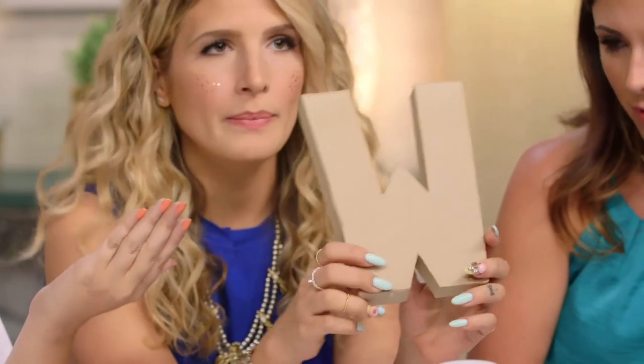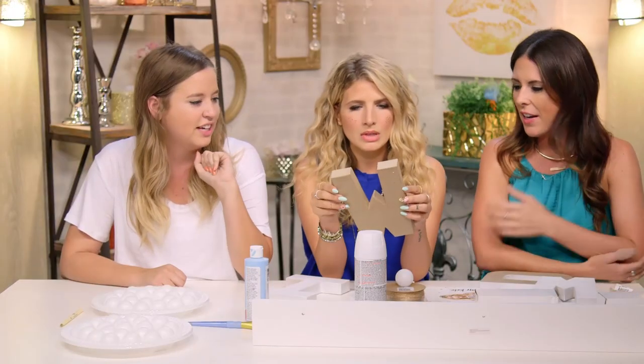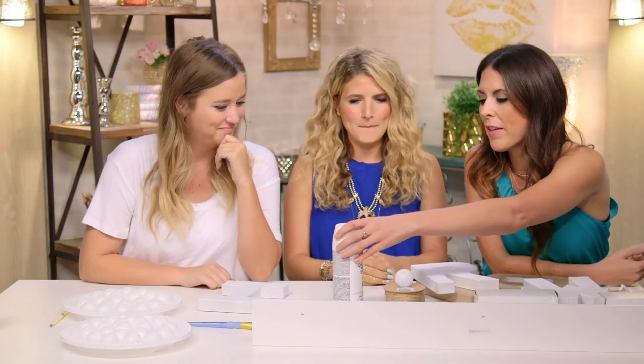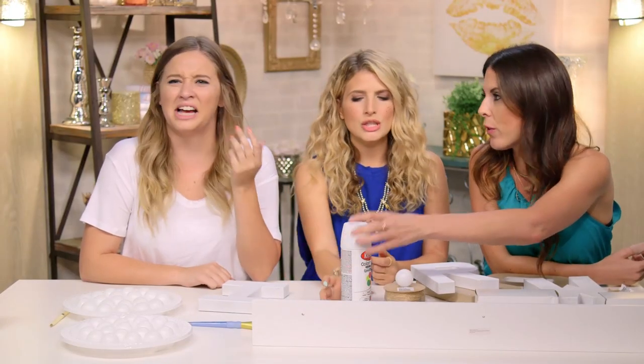So this is what they look like before the paint. It's actually a cool color before the paint — you could even do it just plain, it's more rustic looking. Or you can paint them. You guys craft these with spray paint. Side note: leave a door open or maybe go outside.